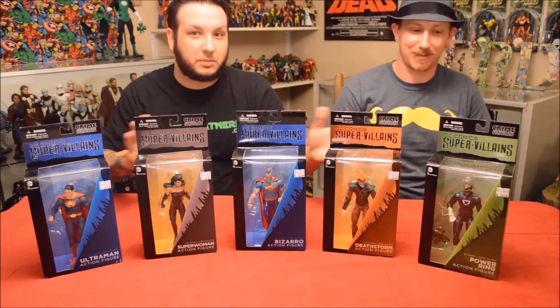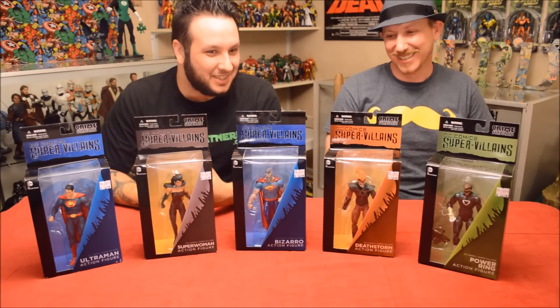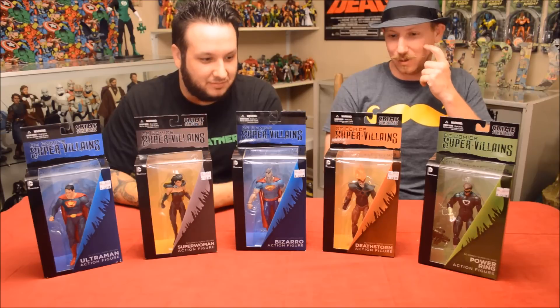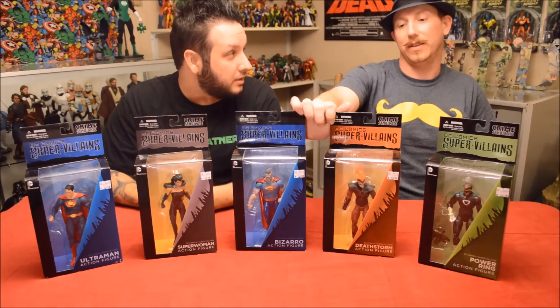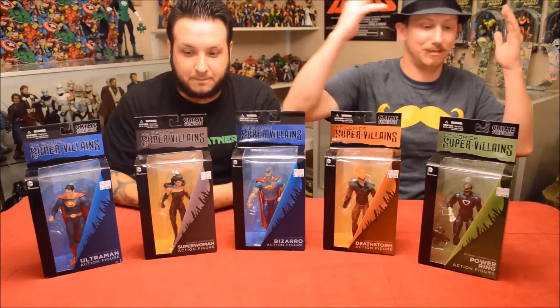We'll also have Superwoman and Ultraman, so there'll be about three more videos coming up — all DC Collectibles. They're about $25 a piece, and they came out three weeks in a row. Before that, E-Man Toys did Owlman and Johnny Quick — check out our reviews of those. Then the next week these two came out, and this past week three more came out.